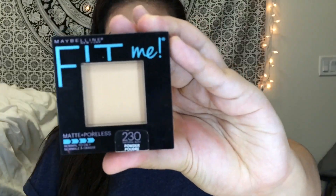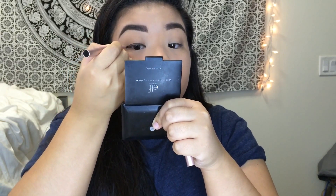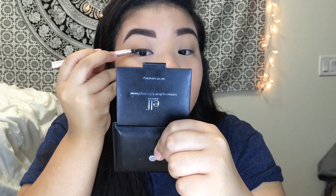Now we're done with the eyes. I just set everything with my powder — today I decided to go for my Rimmel Stay Matte powder, so I'm just working it in on my skin and brushing it lightly. Next I put my eyeliner on — nothing too fancy, just a thin straight line. And this will serve as my guide for when I start to put on my false eyelashes.